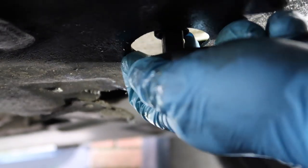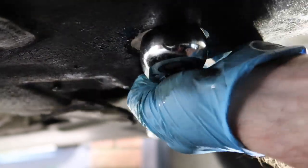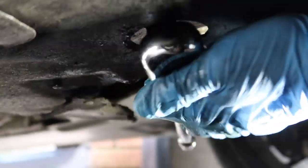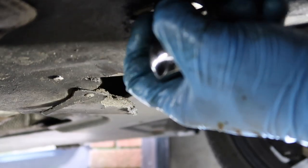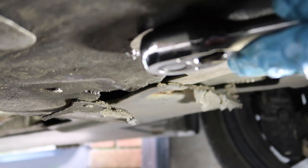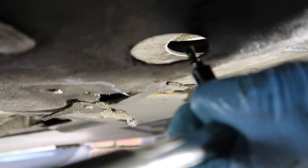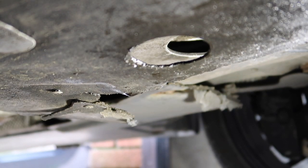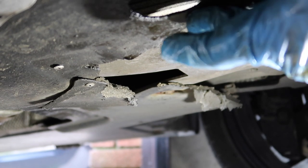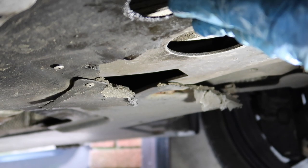Put your socket back on, put your ratchet back on, and just re-tighten it. That's the sump plug back on and the oil is drained. Now we're going to move over to the oil filter housing and remove that.